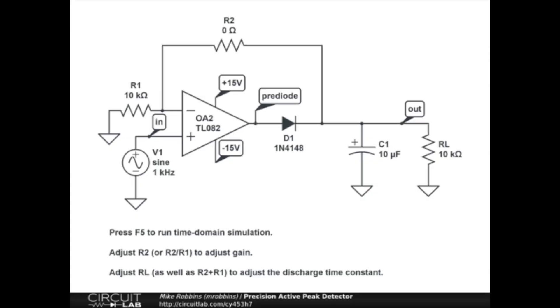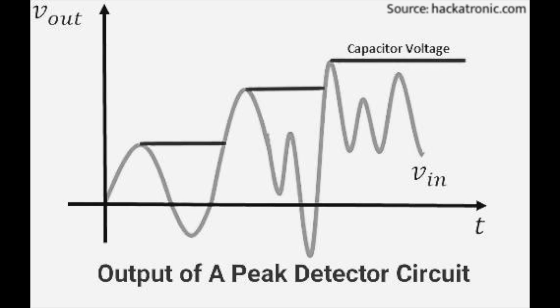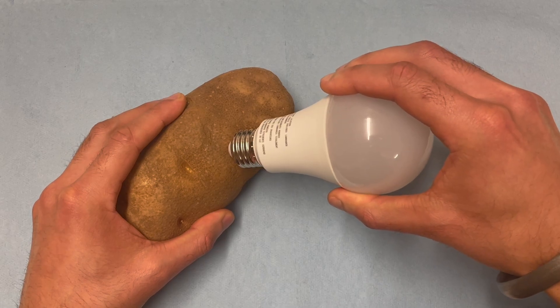After a furious googling, I found something called a peak detector circuit. Allegedly, this would store the highest value recorded by the load cell. Ideal, except for the fact that I'm hopeless when it comes to electronics and wouldn't trust myself to wire a light bulb to a potato. So it was back to the sketchpad to find a purely mechanical solution.